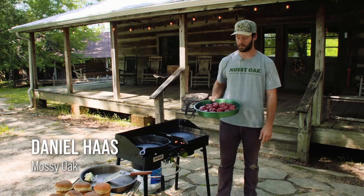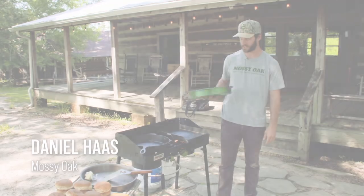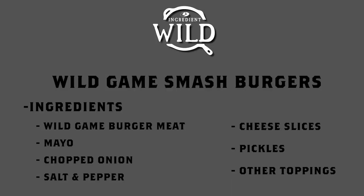I'm Daniel Hayes here at the Malcio Cabin and today we're cooking smash burgers. This is elk meat — pretty much every time we're cooking these we're either using deer or elk and we've got a little elk left over.